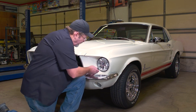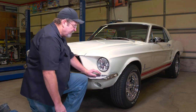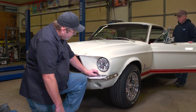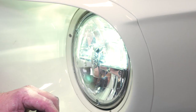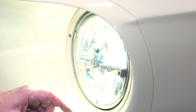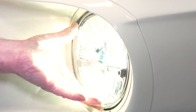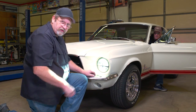Pat, why don't we go ahead and test this one out? Make sure we've got good connections. Looks good. Now hit the brights. Wow, that's bright! Awesome, that's a nice addition. Now that we've got one side done, we'll go finish the other one up.